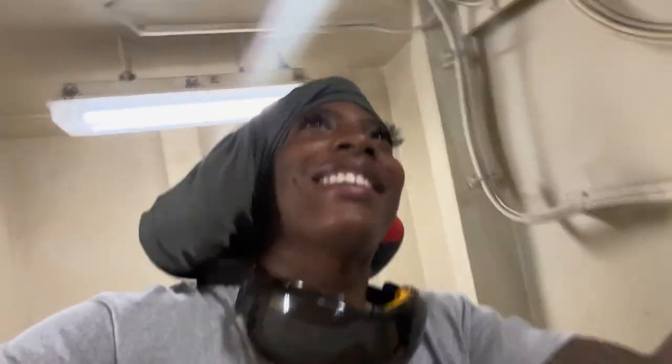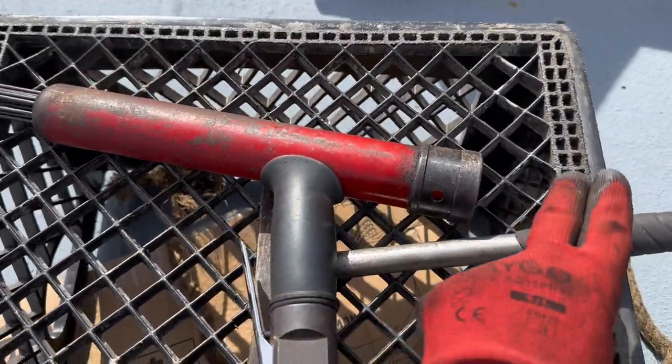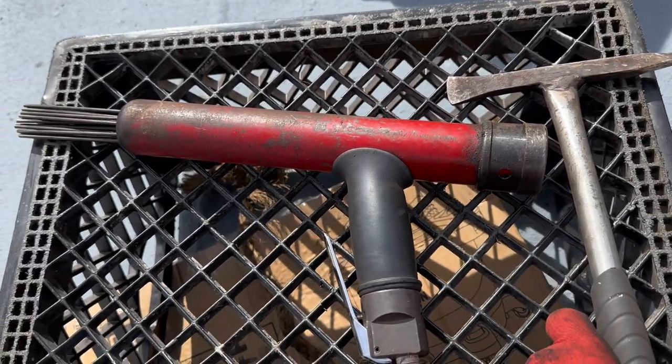It's even hot in this elevator — they don't have the AC on at all, only inside the house. Okay, we made it y'all. So we have the chisel, and then we also have the nudigone, which is the red one with the pistol grip, which we use to chip rust.